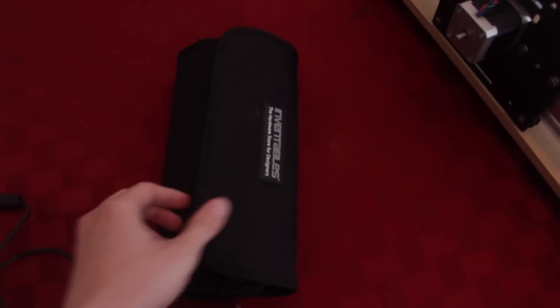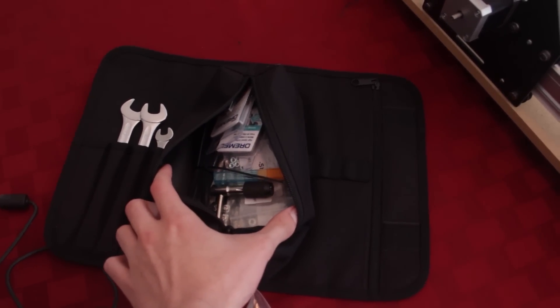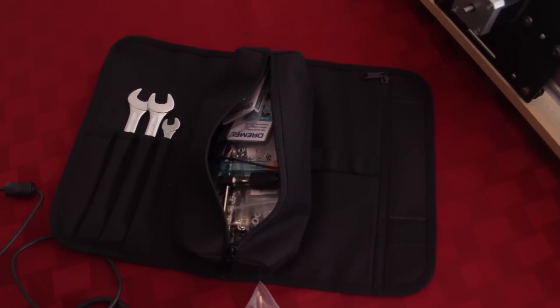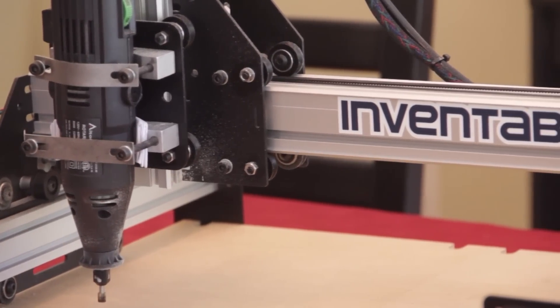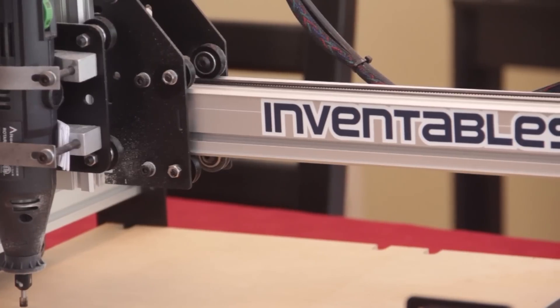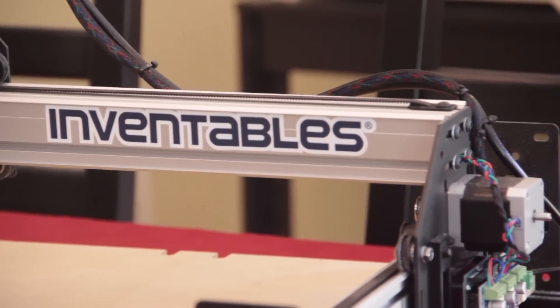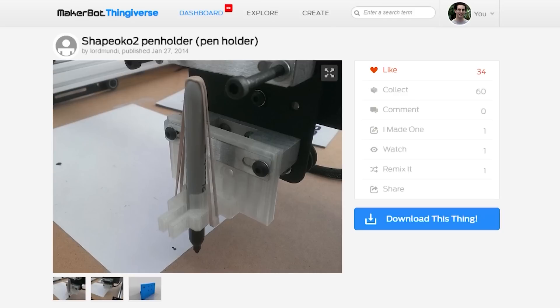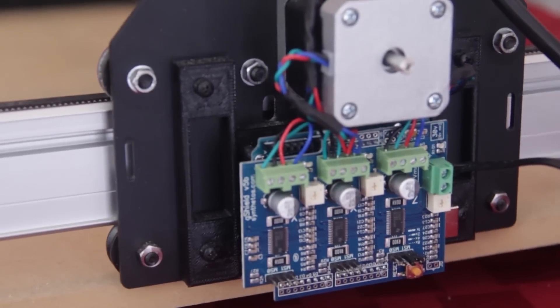The kit comes with a really nice reusable tool kit that includes a lot of the tools you'll need to build the machine, including wrenches, Allen wrenches, lubricants, drill bits, nuts, bolts, and all that good stuff. Because the Shapeoko 2 and many other things from Inventables are open source hardware, there's a thriving community of people building expansion systems for them online. Here's a 3D-printed marker holder that I found online and modified slightly to do some pen plotting. And here you can find the 3D-printed part I used to mount the control board onto the side of the CNC mill.